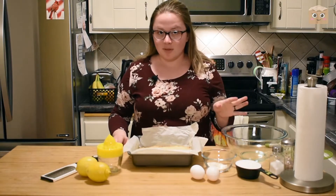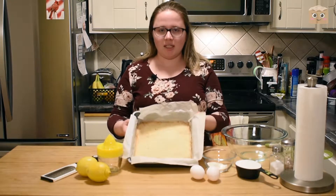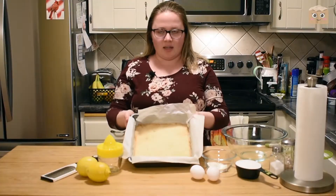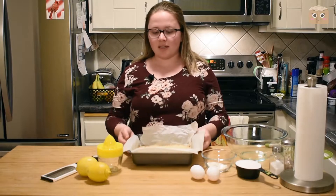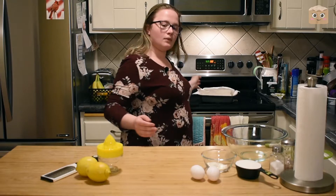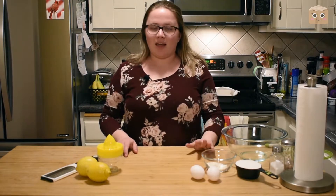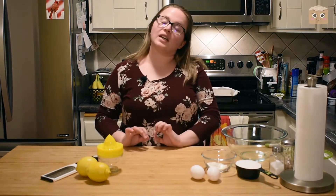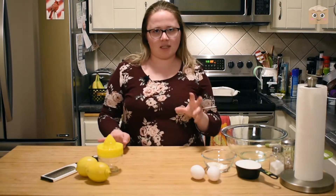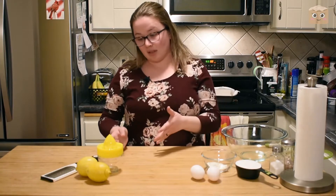Now it's been about 20 minutes and my crust is done. It's nice and golden brown right along the edges and it's ready to go. The next step will be to make the filling, and that is going to be the best part of the entire bar in my opinion, because the lemon filling is going to be nice and gooey and sweet, but with a nice little tang of the lemons.